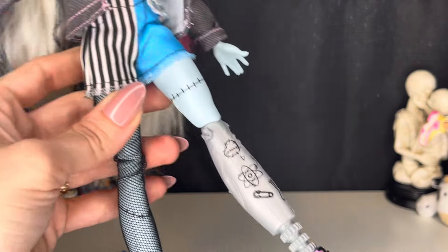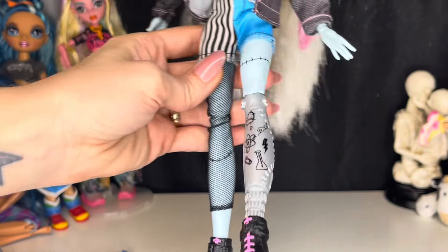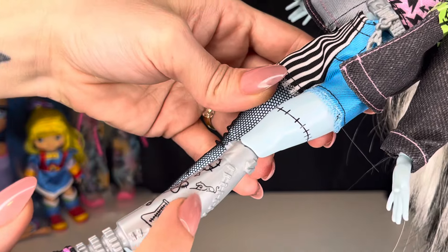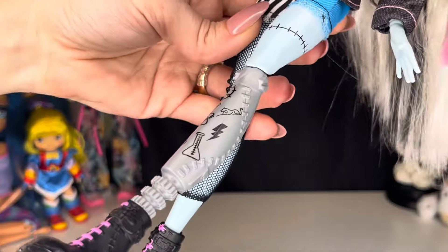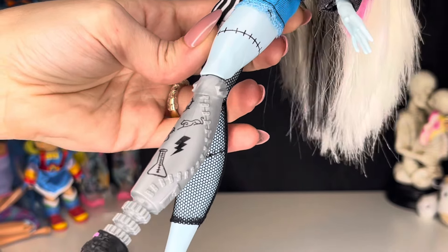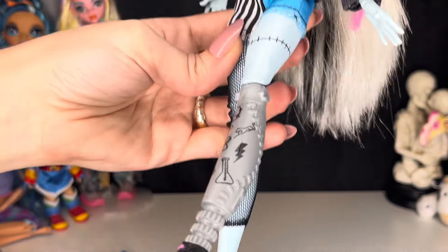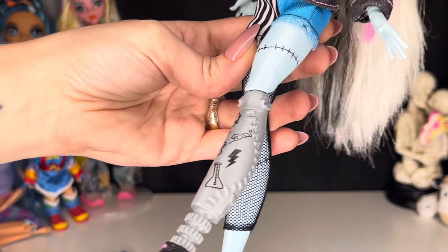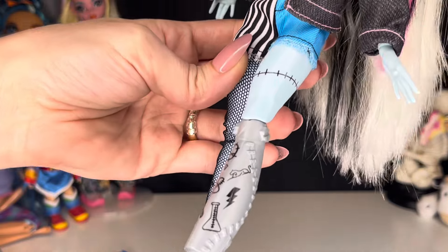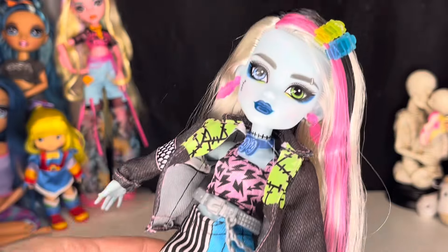And here is all the new writing on the leg — we do have some new writing on their little prosthetic leg. This hieroglyphic right here, I heard that it stands for the letter C in hieroglyphs. That person could be completely wrong — I haven't studied Egypt since sixth grade — but if that does stand for the letter C, that is cute because that stands for Cleo.